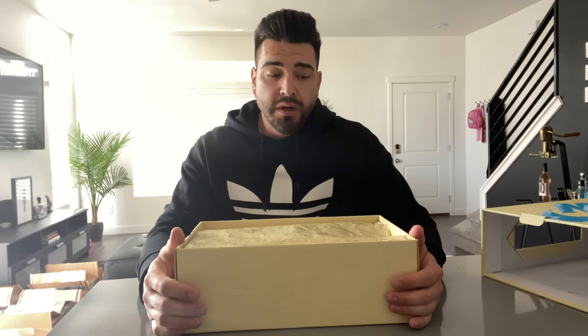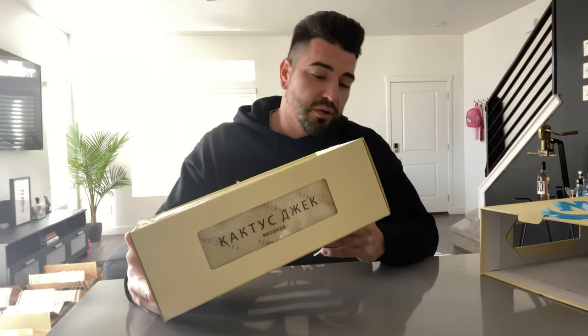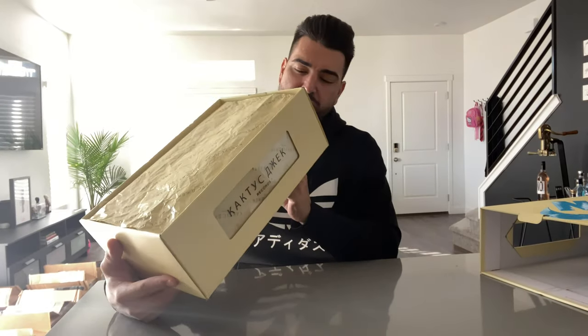I don't know much about this sneaker. I've been so busy with all the Shattered Backboards — appreciate everyone that sent one in, I got so many orders, it's been amazing. But anyway, let's get back to the review. I've just been too busy, I haven't been on the internet checking what's going to release, I haven't read too much about these shoes.